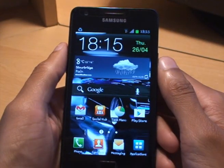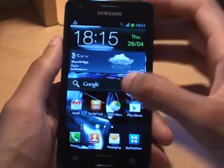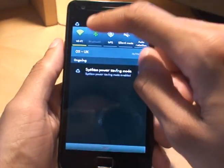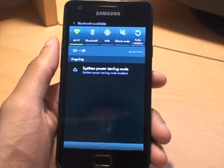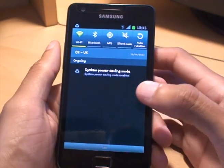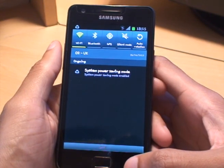Bluetooth settings are a good one as well. If you're not using Bluetooth, just turn it off from the notifications area. There's no need for it, so why have it on if you're not using it? Same goes for any other notification bar icon — if you're not using it, turn it off.